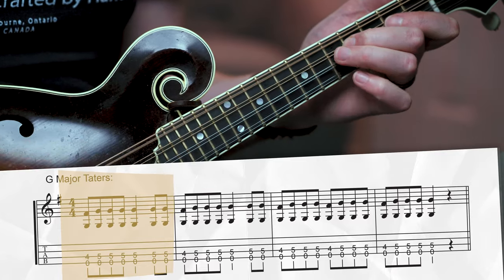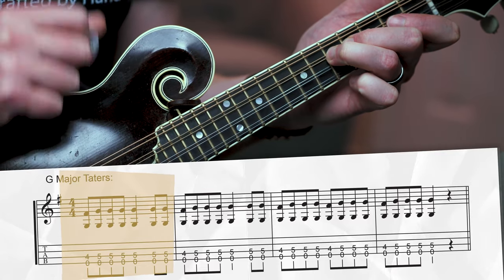Now let's check out what's going on with the right hand. Even though we're usually playing two sets of strings for these tater kickoffs, we're still going to keep our right hand alternating through both sets in the same way as with a single-noted melody. There's a repeated rhythm going on for the first two measures: down, up, down, up, down, down, up.